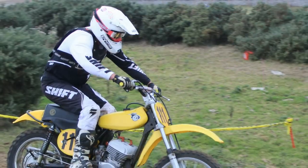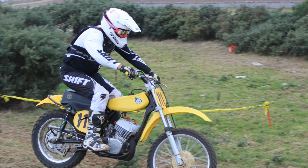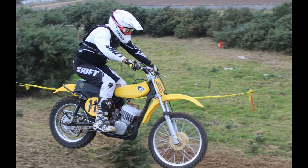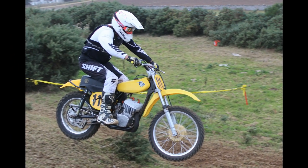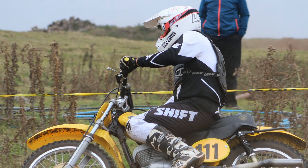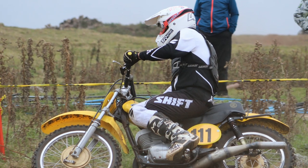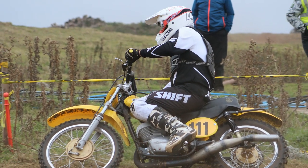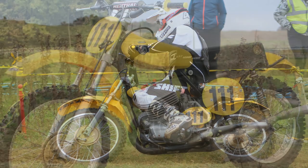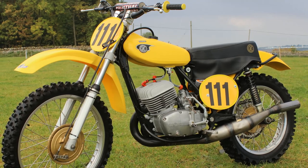Sadly John no longer races these old twin-shocker bikes and had to hang up his boots a couple of years back, but at the peak of his career he was without doubt one of the top classic racers in Scotland. When he was astride this 380 CZ he was a formidable force in the pre-1975 class, and if you're an avid reader of VMX Motocross Magazine you may have already read the feature I did on this bike shortly after John purchased it.